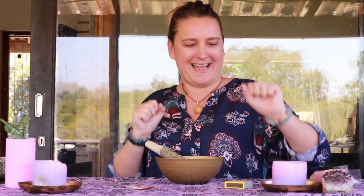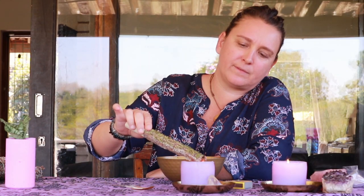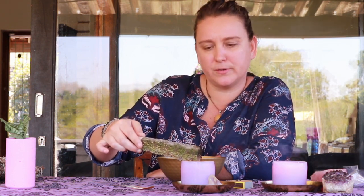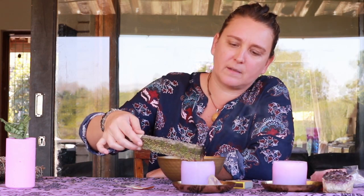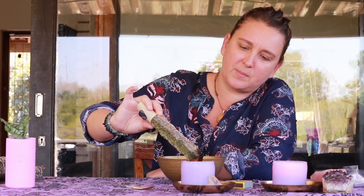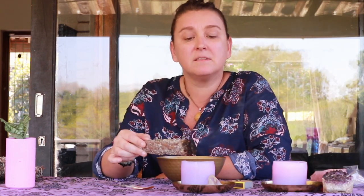Here comes the fun part — we get to light it. I'm going to light it with my candle. I'm sitting down for this, but you should really be standing so that you can smudge yourself effectively because you need to smudge from the top to the toes and all around. Don't put it too close to your face — smoke does damage your cilia, things in your lungs. So just be careful, don't inhale it. It's not to be inhaled — keep it away from you.